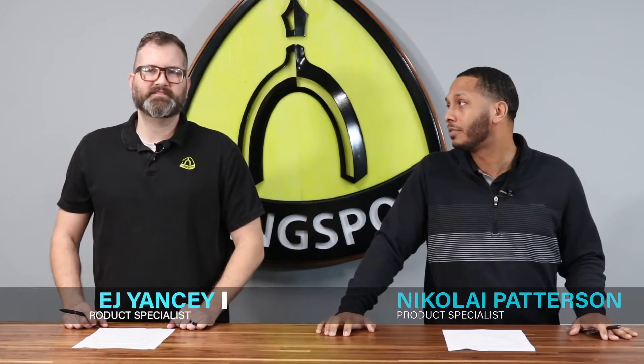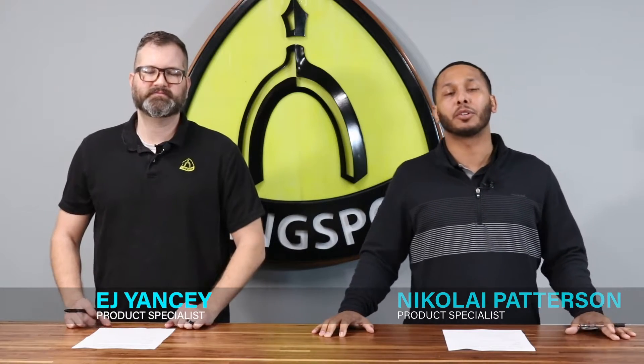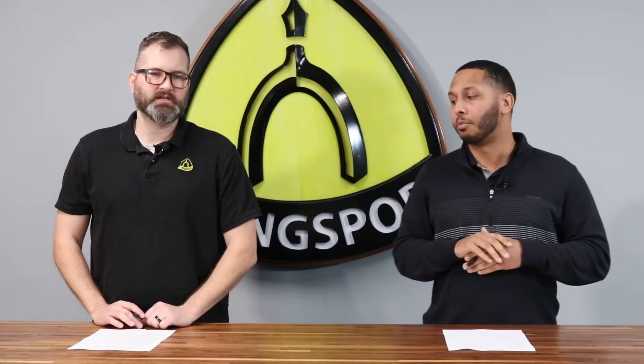Welcome to Kling Sports Tech Talk. I'm Nikolai Patterson. I'm EJ Yancey. And today we're going to be talking about why the different thicknesses of your cutoff wheel affect different aspects of the performance of the product. Before we get into anything else, EJ, what is important about the thickness of your cutoff wheel?